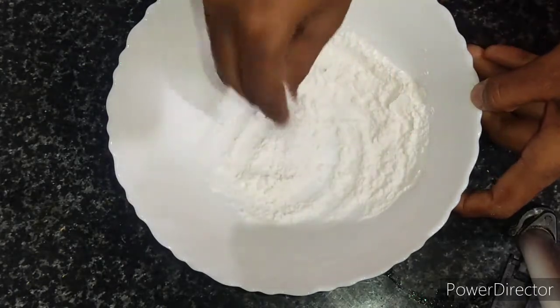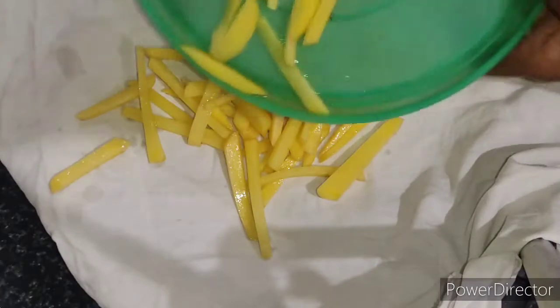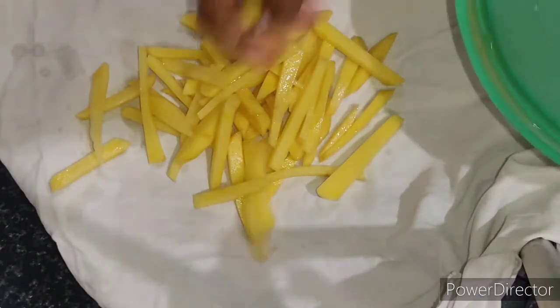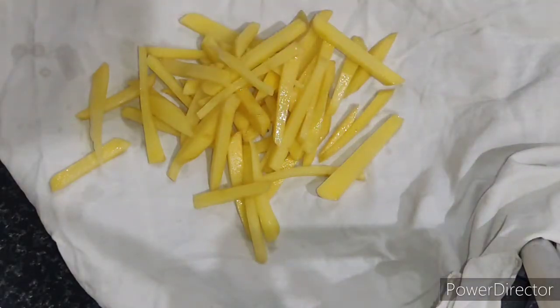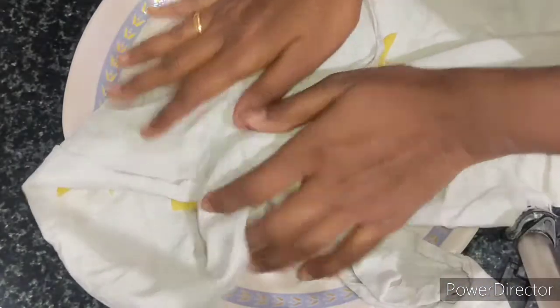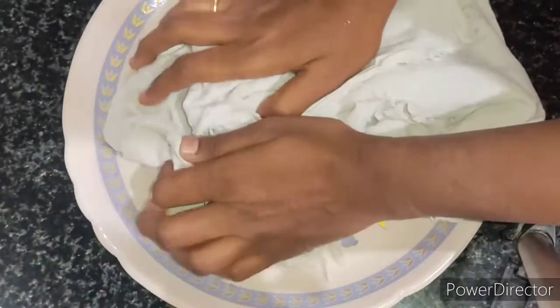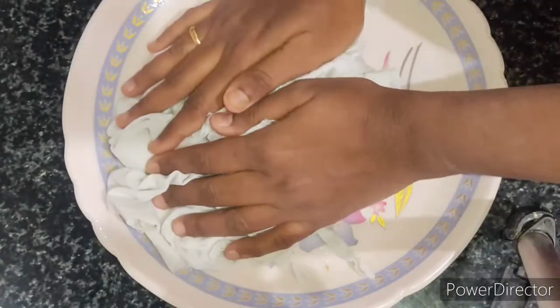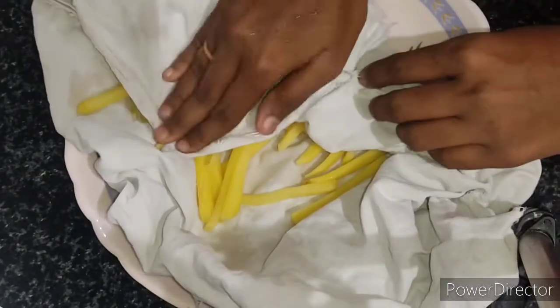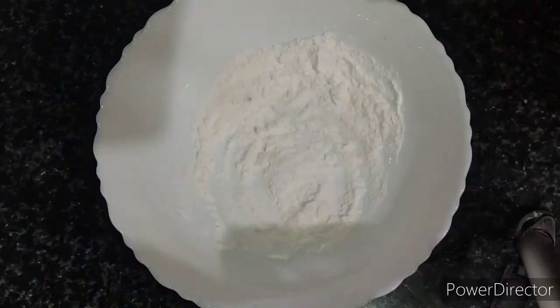Now take a plate and keep a white cotton cloth on it. I am going to put all the steamed potatoes onto it. I am using a white cotton cloth to absorb all the water, because while steaming there will be some water in the potatoes. I am going to gently press the potatoes so that it absorbs all the water.